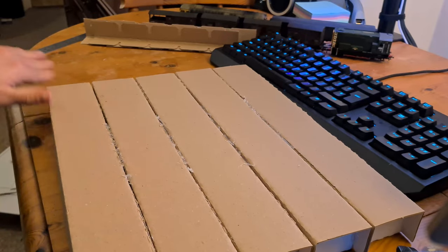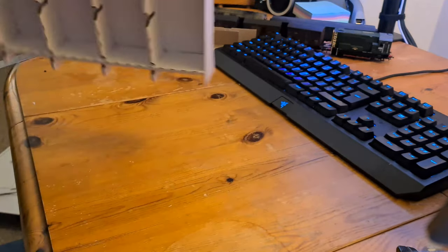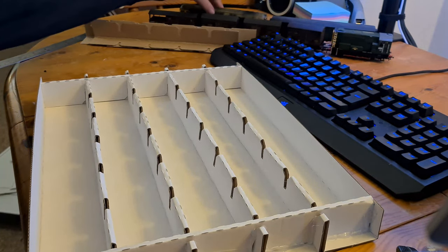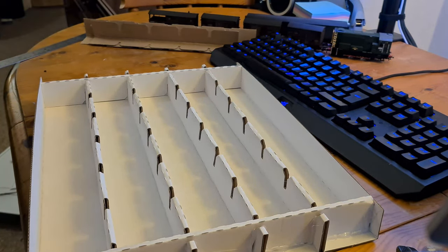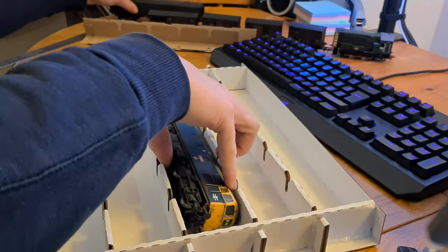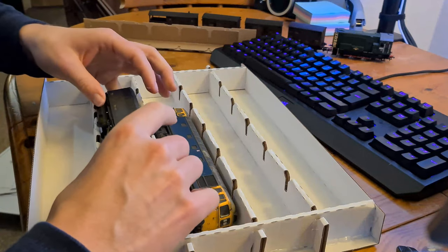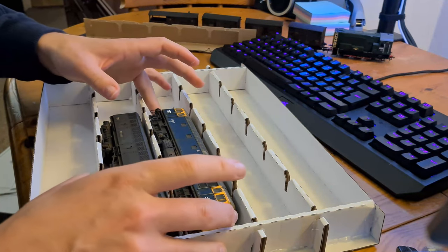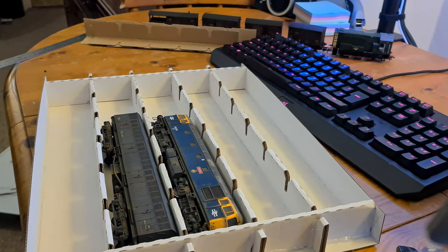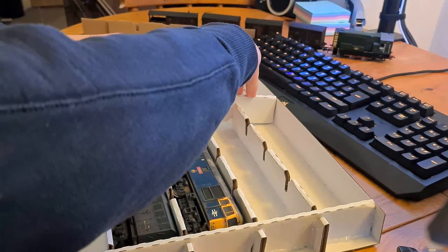Once I'd smoothed the glue out on the back side, it was time to flip it over. And you can see that is one insert formed. You need to repeat this twice to get the two inserts - this is what stores your rolling stock. Giving it a quick test with my Heljan Class 33 and the Lima parcels coach, they both fit very, very well top to bottom. Perfect spacing to be held nice and snug without risking damaging any details.